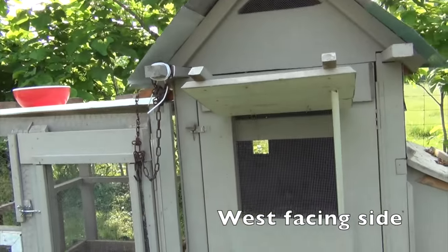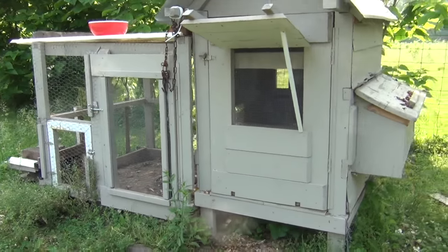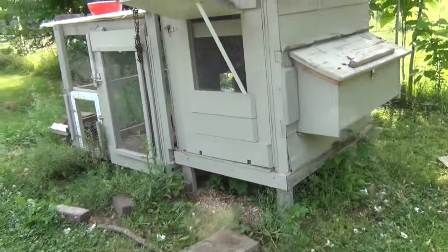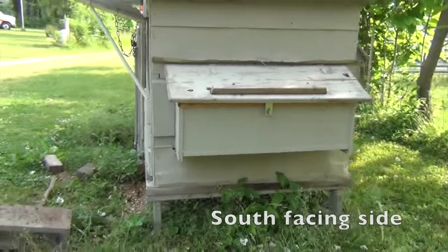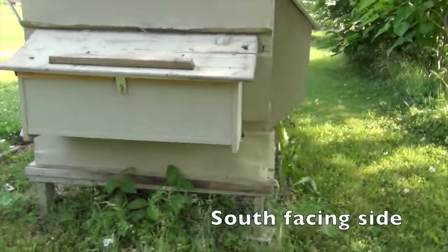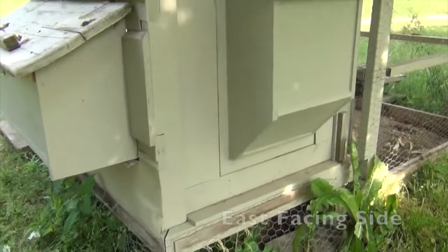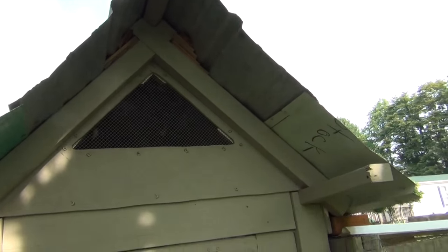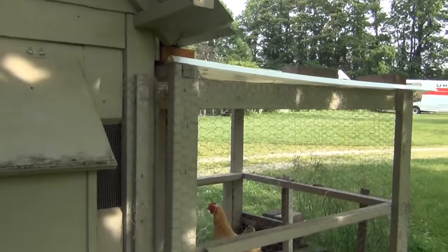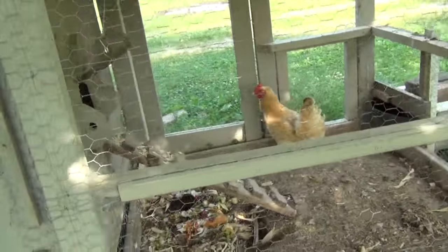This is the third coop I've built in a span of about four years. I tried to take a tour of it the day before we left Indiana for Missouri. You're looking at the nesting box, and you can see the U-Haul truck in the background. The nesting box faces the south side, and the feeder faces the east side. There's a little window there to allow west-east airflow.